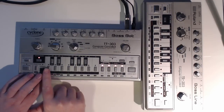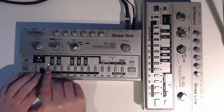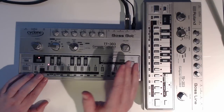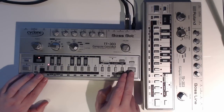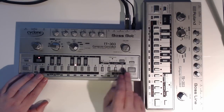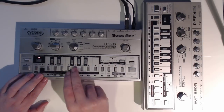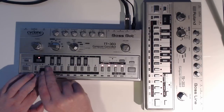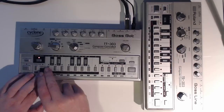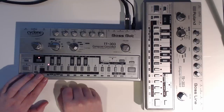So we'll just start by selecting our first note. As you can see, it's just stuck on this note, which means that it hasn't advanced to the next step. To do that, we need to press tap — and you can see the blank step. So I've got some notes in there now.